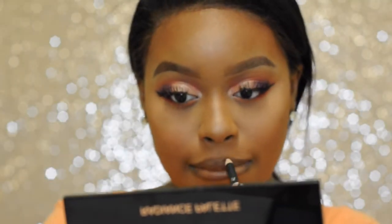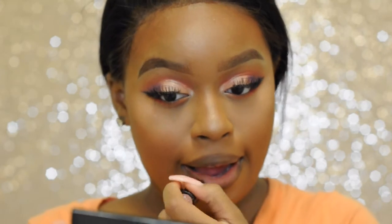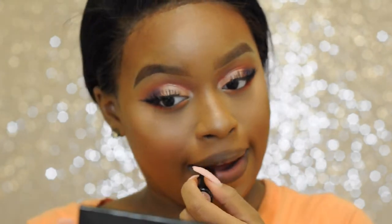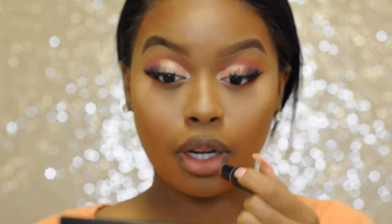You all know the drill — I'm lining my lips with my LA Girl lip liner in the color Chocolate. For my base color for my lips I'm going in with my Wet n Wild lipstick in the shade Bare It All.